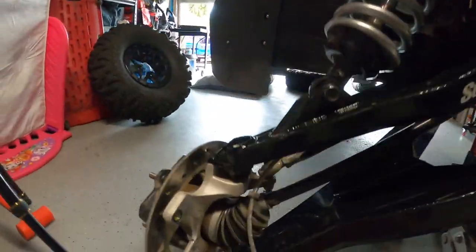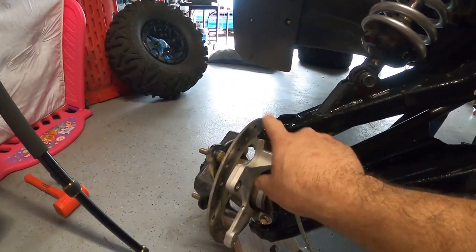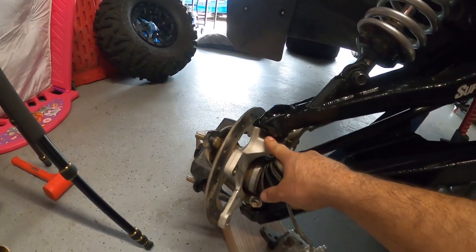Removing the ball joint that's in the arm right now isn't too hard. Once you loosen the nut at the very bottom, go ahead and separate the spindle from the arm using a pry bar. It is not that hard — you guys can do this in your garage. You don't need a lift, just some jack stands and a jack, and you should be able to get this done in about 30 minutes.